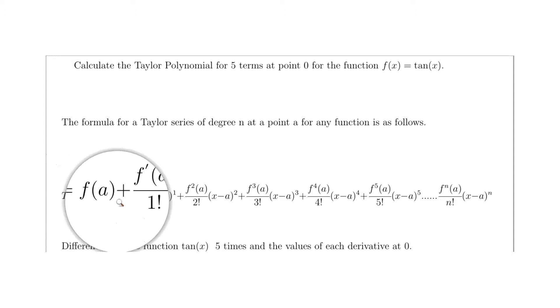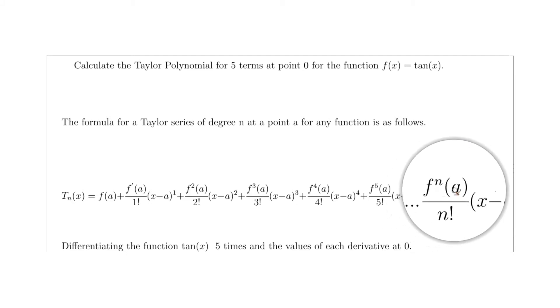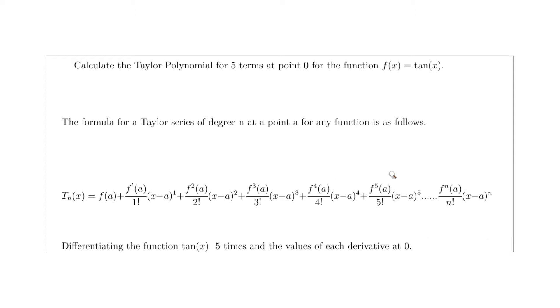Down at the bottom is the generic formula for Taylor polynomials for five terms, including the last general term which works for any number of terms — just plug in n. So t_n(x): we'd have five for n. f(a) is the value of the function at zero, then the first derivative over one factorial times x minus a to the power of one, continuing with the second derivative over two factorial, the third over three factorial, up to n — each multiplied by x to the corresponding power since a is zero.